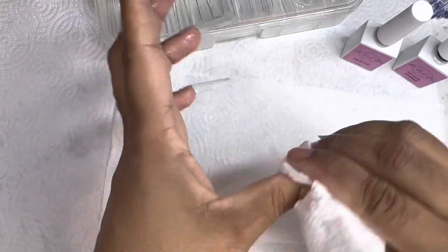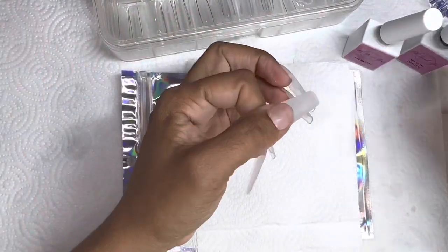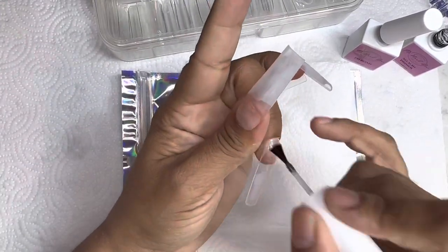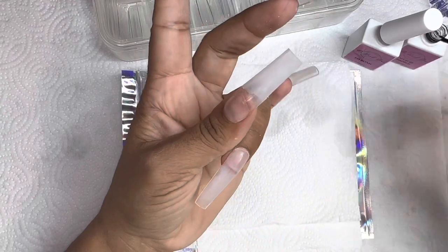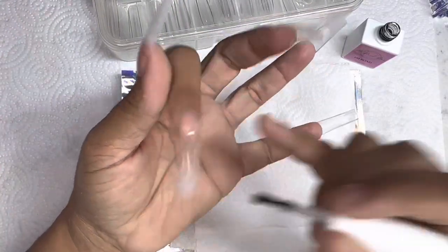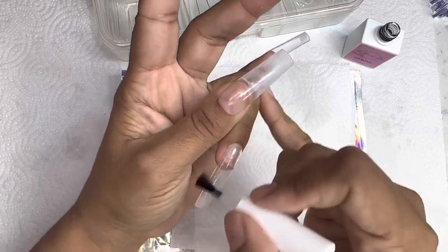After I apply my nails, I go in and shape up the square a little bit more just to my liking and buff it. I go in and clean it with some alcohol, and then I prep the nail just as if I'm going in with regular acrylic application — first with a primer and then with pH bond from Pro Nail Bar. I'll leave the link to everything down below.